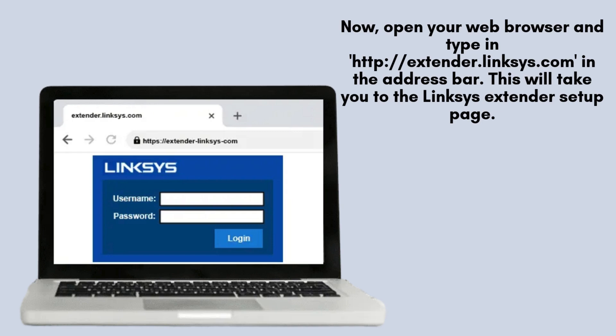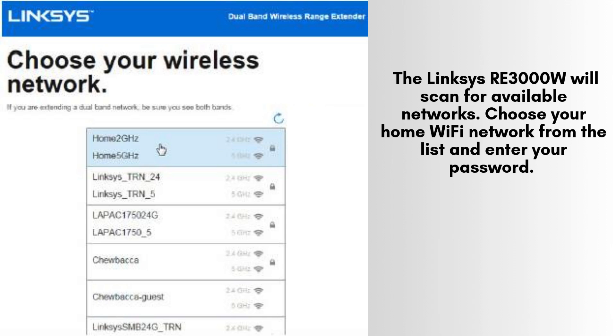Now, launch your preferred web browser and enter http://extender.linksys.com into the address bar. This will direct you to the setup page for the Linksys extender, where you'll be able to follow the on-screen instructions to configure your device effectively.